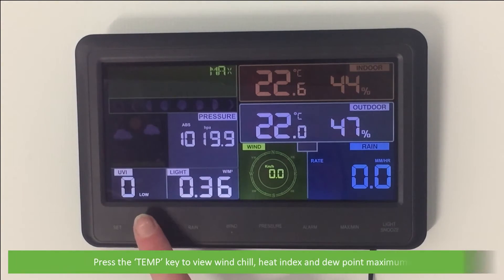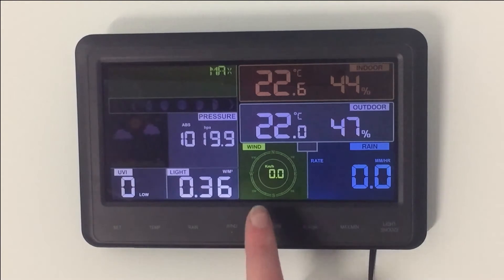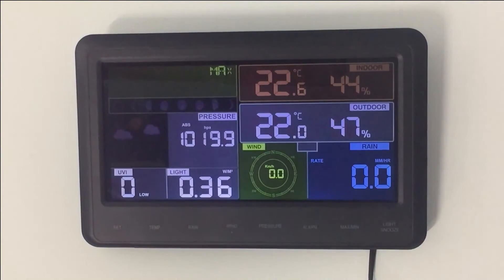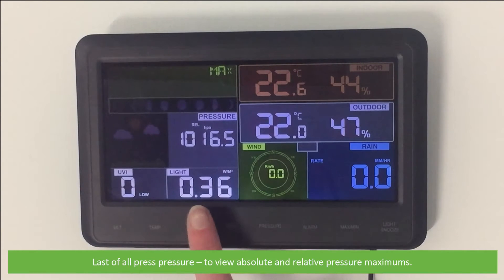Press the Temp key to view wind chill, heat index, and dew point maximums. Press the Wind Plus to view wind and gust maximums. And last of all, press Pressure to view absolute and relative pressure maximums.